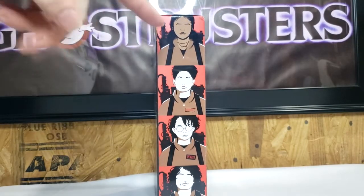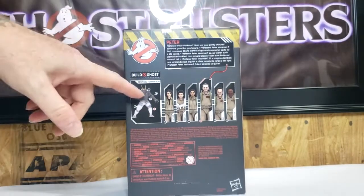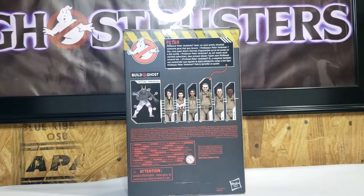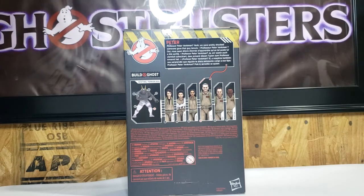We've got Lucky, Podcast Phoebe, and Trevor on the back. We've got the Sentinel Terror Dog, the Ghostbusters, Peter — Professor Peter Venkman. We were pretty shocked someone gave that guy tenure.